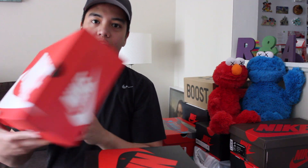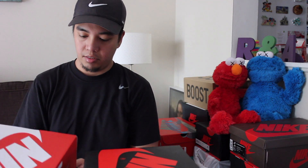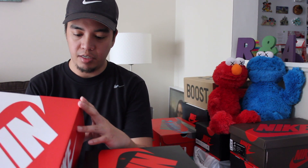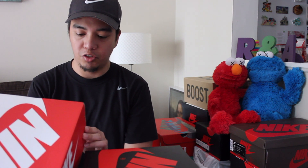And here's the second box. The label reads Nike Dunk Low SP. Colorway is white and university red.